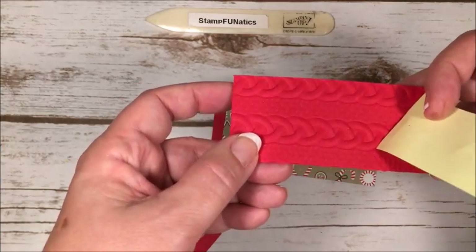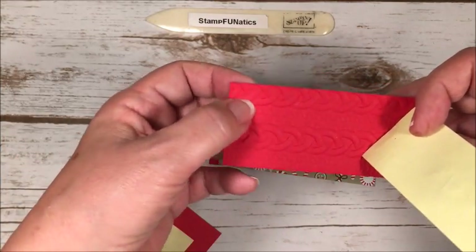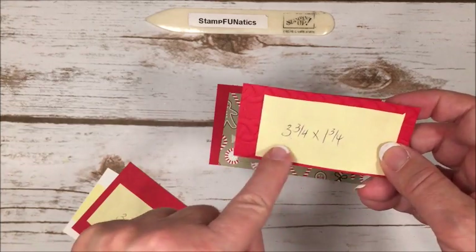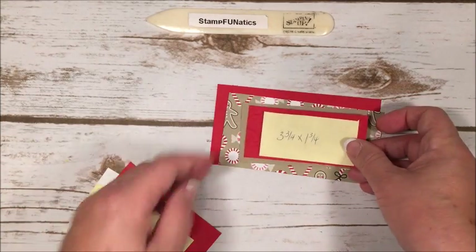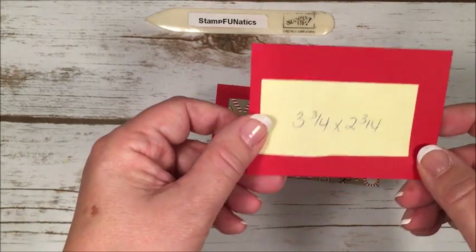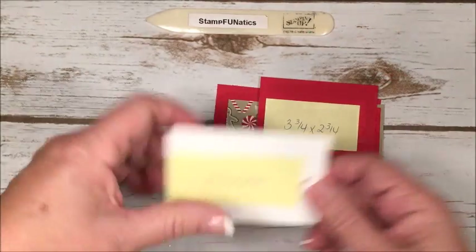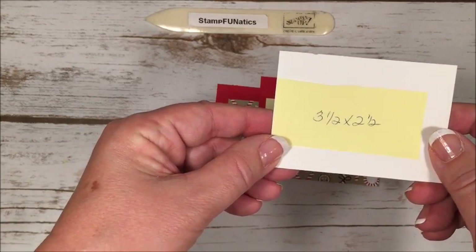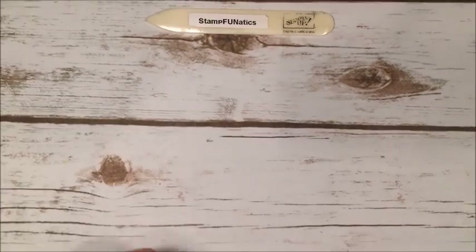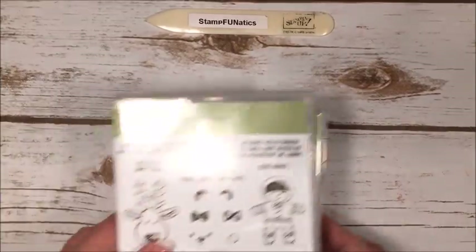It's a 3D embossing folder — so dimensional. I used the sweater embosser and cut it at three and three quarters by one and three quarters to go inside the Crumb Cake. Then I went back to Real Red at three and three quarters by two and three quarters, and my white piece is three and a half by two and a half. For the card base I have thick white cardstock, eight and a half by five and a half, scored at four and a quarter in the middle.